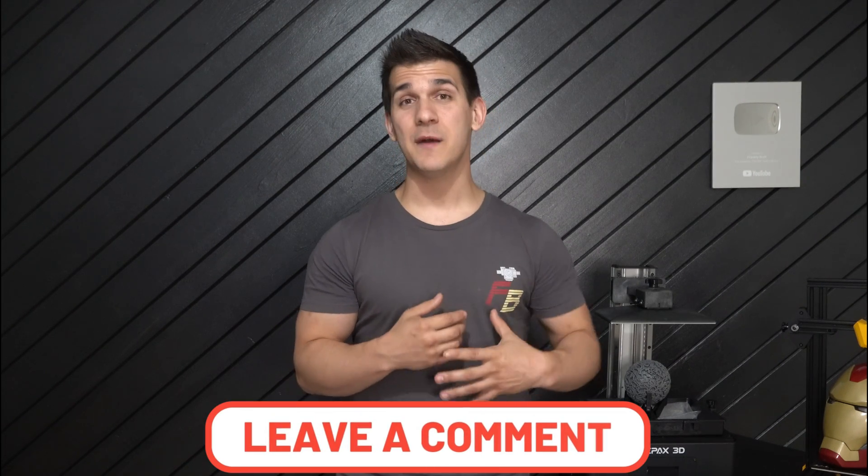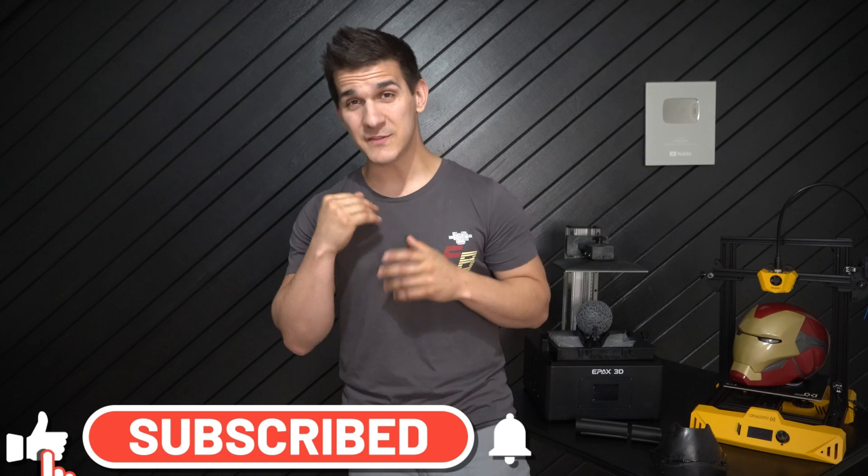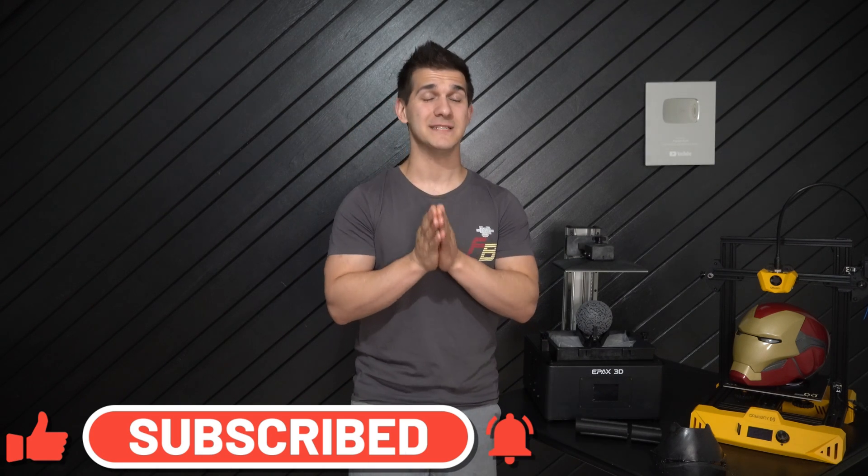I really hope you guys found this video helpful. During the move it reminded me of what it's like getting started. If you decide to take the plunge into 3D printing, leave a comment below and let me know what printer you ended up going with. A big thank you to Skillshare for sponsoring this video — use the link below, the first thousand people to sign up get a free Skillshare premium trial. If you haven't already, please subscribe — I have so many cool upcoming projects I can't wait to share. Thank you for all the support and have a great day!